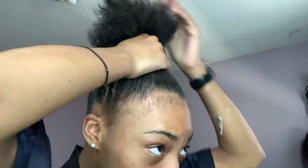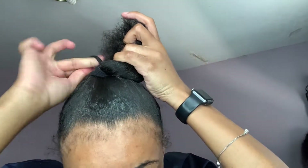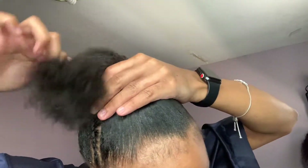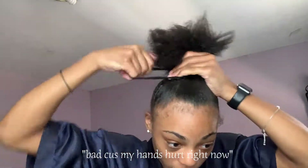Now I'm just going to gather the hair into this ponytail and tightly wrap it around about three times. The third time was rather hard, but if your hair is thick like mine then you're going to have to use a jumbo ponytail holder. I used two big scrunchies because my hair is super thick, which is a good or bad thing — bad because my hands hurt right now, but good because I love thick hair. Thick hair is beautiful.